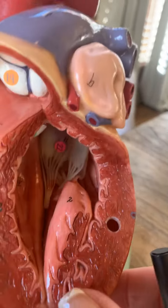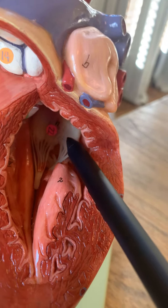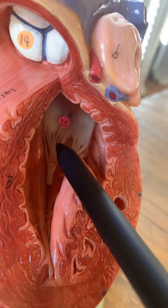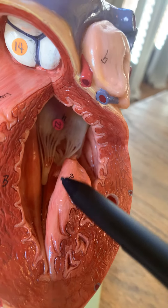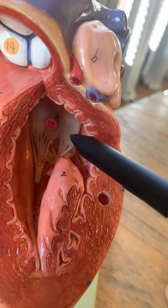When you look in, you can see the left AV valve — that's the bicuspid or mitral valve. You can see the chordae tendineae on that. This is a giant papillary muscle here; there would be two papillary muscles for the bicuspid.